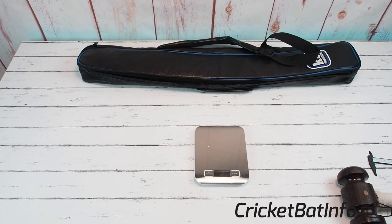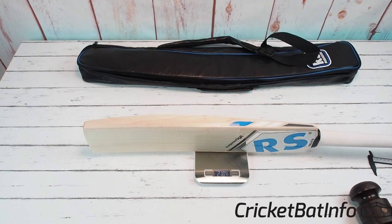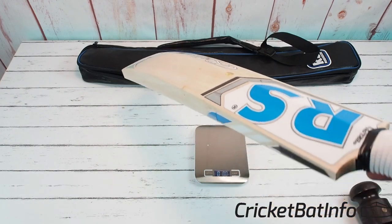First things first, I'll tell you what I think it feels like in my hands now that it's knocked in. To me the bat feels like a 210g — and with the shoe goo and the scuff sheet I think I've probably added a little bit of weight — and it's 210.4g. I think that might have added about 0.3g. It feels its weight, and that's very typical of bats which have a full profile.